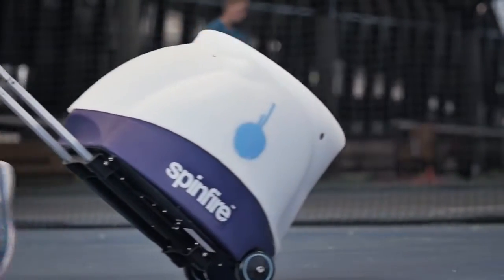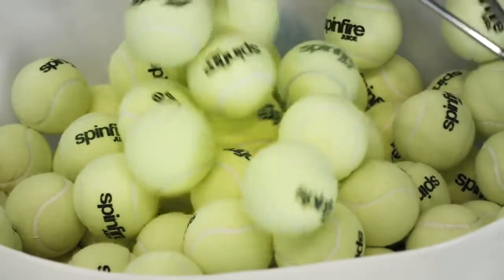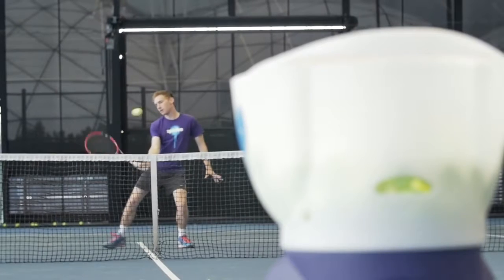A stylish, modern design allows for an impressive 200-ball capacity while being extremely portable and compact for storage. The all-black internal oscillation design helps disguise delivery and make shots less predictable.